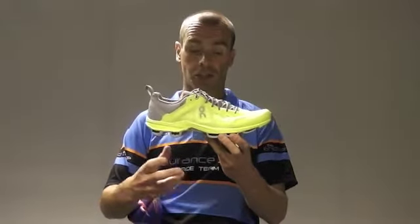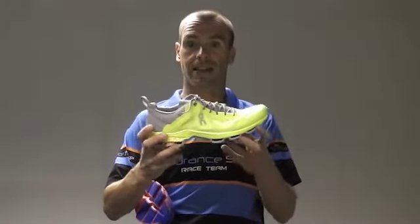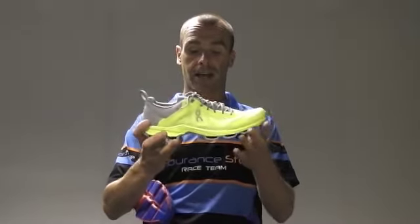The Cloud Surfer is a lightweight training shoe and it's relatively flexible, which gives you quite a natural feel. This shoe is more for a neutral runner. If you tend to pronate then this probably isn't the best option for you — you'd be better with the Cloud Flyer.